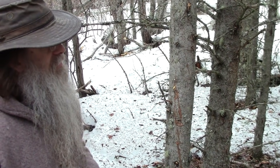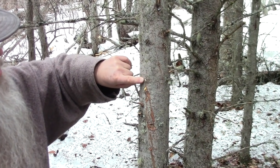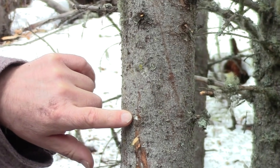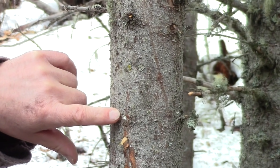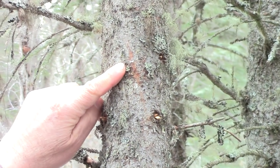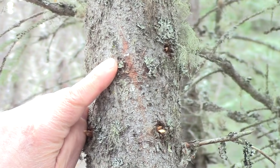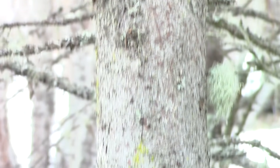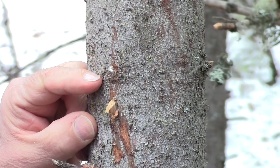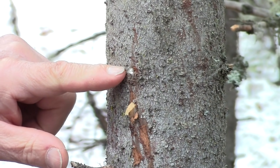If you can't find any of those blisters, the next choice would be to look for the clear pitch — it looks almost like a drip of water. Here's another one right here. Hopefully you can see those in the camera. Hopefully in the camera lens you can see the light reflecting off of this, bouncing off of it.